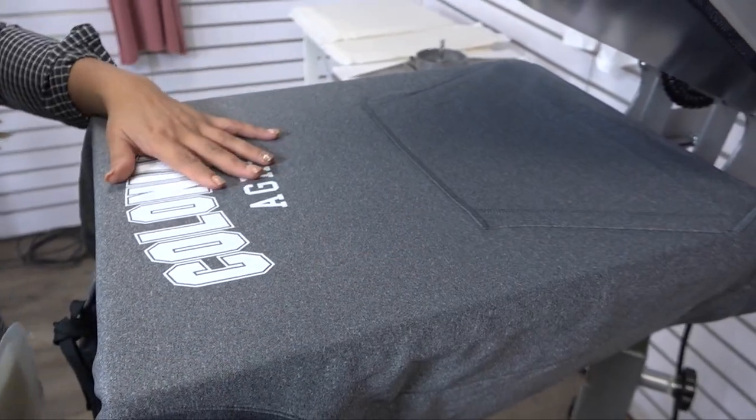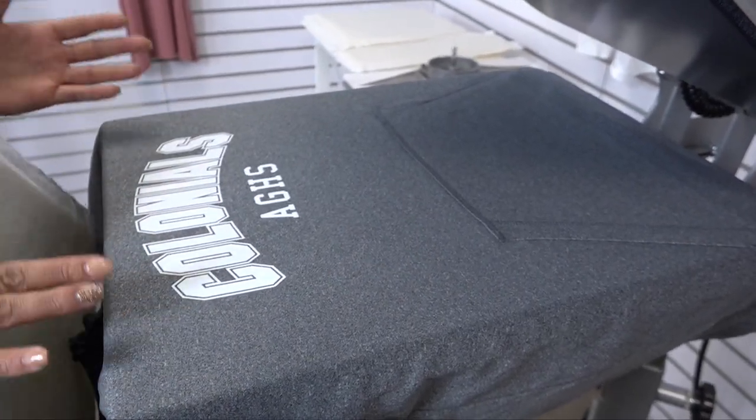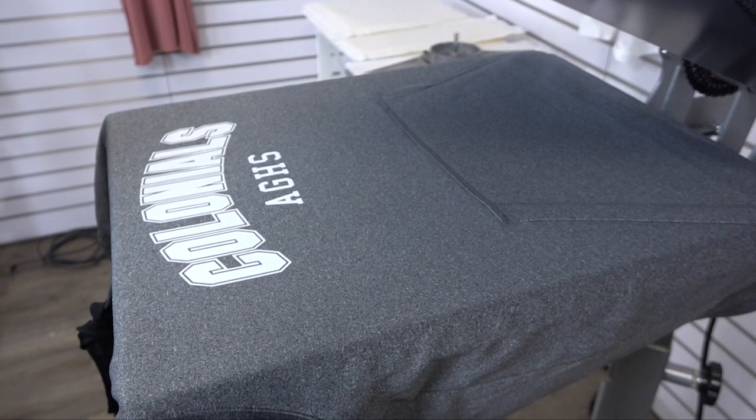Custom printed hoodies are extremely popular in the custom apparel industry. In this video I want to show you how you can take a standard print on a performance hoodie and increase the profitability of a single hoodie by adding four really unique placements. We already have our standard print location, which is the center middle front placement.